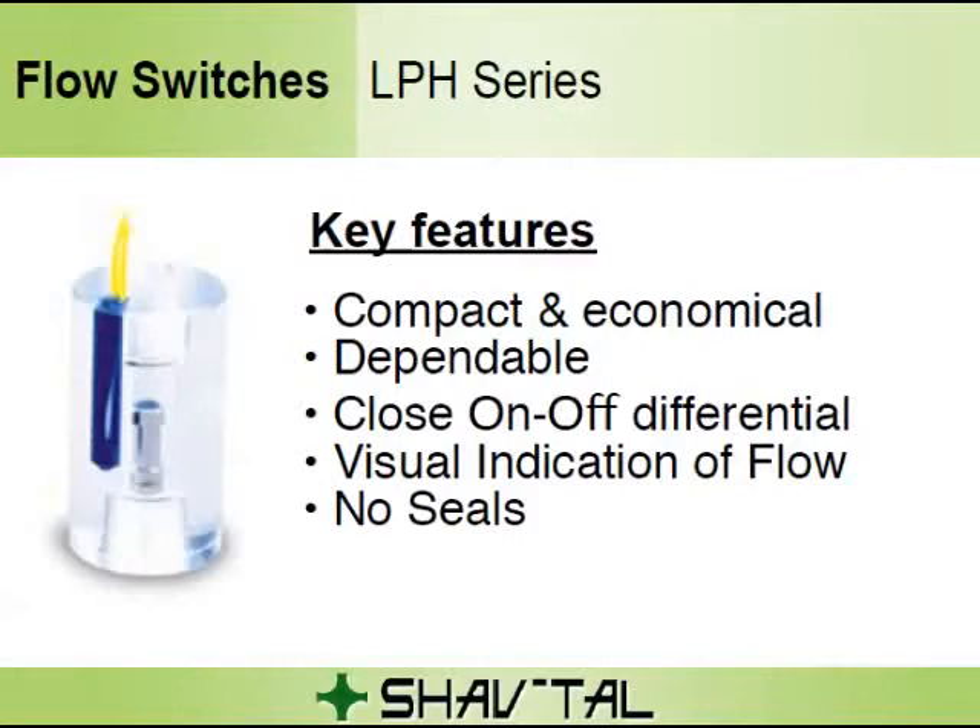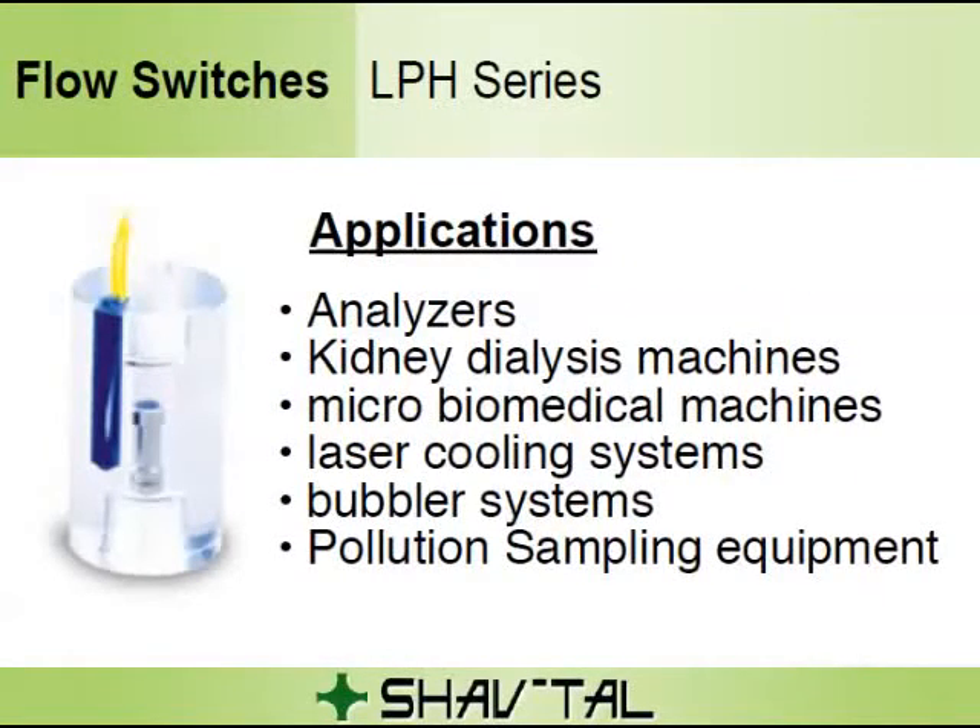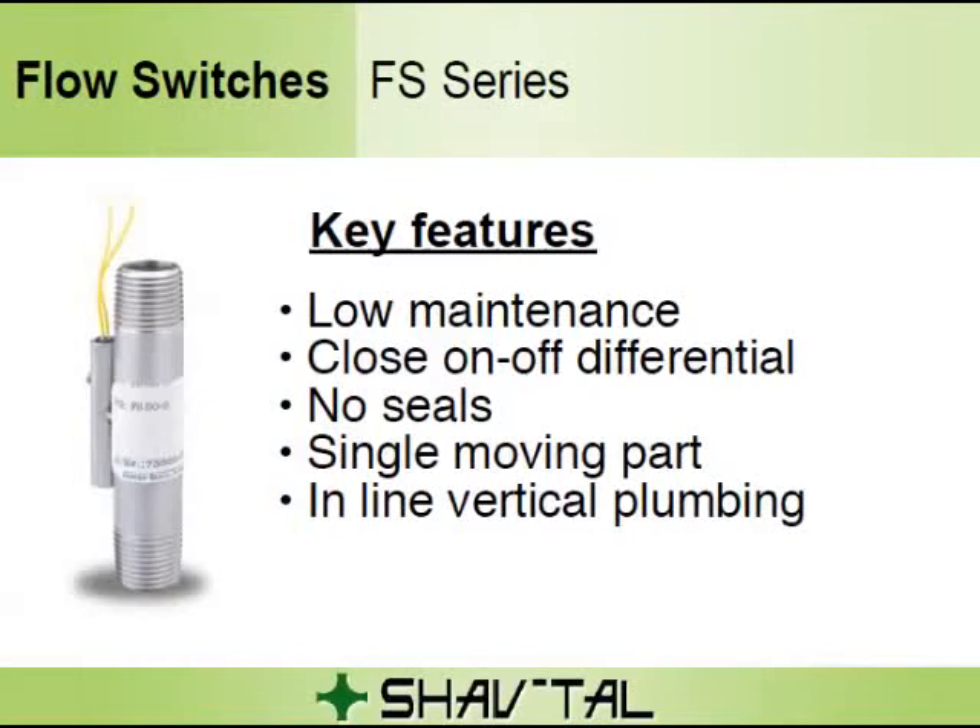Key Features: Compact and economical, dependable, close on-off differential, visual indication of flow, and no seals. Applications include analyzers, kidney dialysis machines, microbiomedical machines, laser cooling systems, bubbler systems, and pollution sampling equipment.